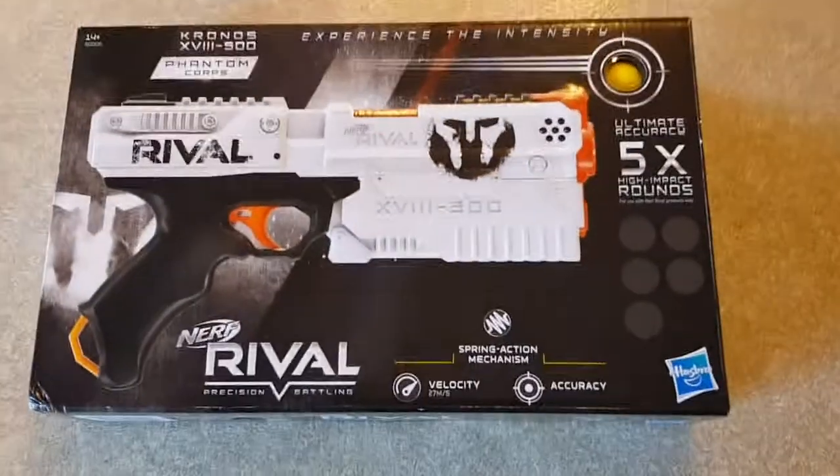Hi guys, Matt again. This is my new kitchen with my new garden and stuff, and I've ordered myself a Nerf Rivals Kronos. It is the first one I have, so I've only heard good things about it. I'd love the Deadpool set but they're US only, so anyway, on to the unboxing.